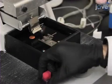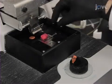Subsequently, transfer the platform to the vibroslicer chamber containing sterile, ice-cold PBS. Subsequently, use the...